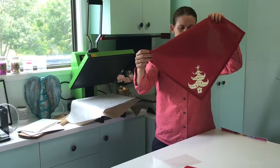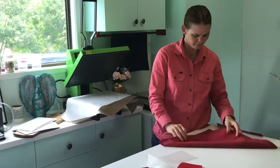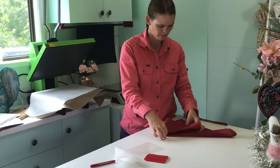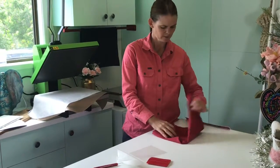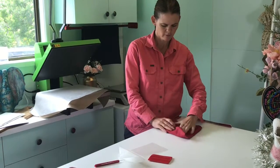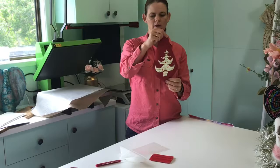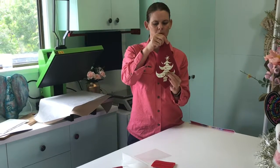Here is my Merry Christmas tree! For Christmas, I'm thinking I can just fold it into a bit of a triangle and then place it on the table with the knives and forks beside. Thank you for watching and have a Merry Christmas.